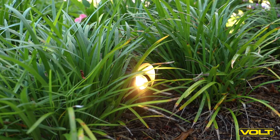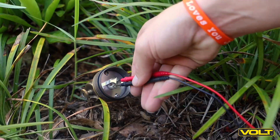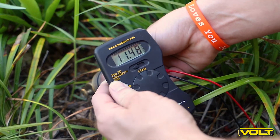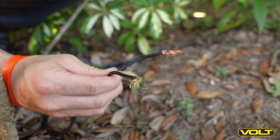The last spot to test is the fixture socket. Remove the bulb and insert one probe into either side of the socket. If you see a reading of 12 volts, then your system is operating normally and all your connections are secure. If you notice a drop in voltage, you may need to check your connections.